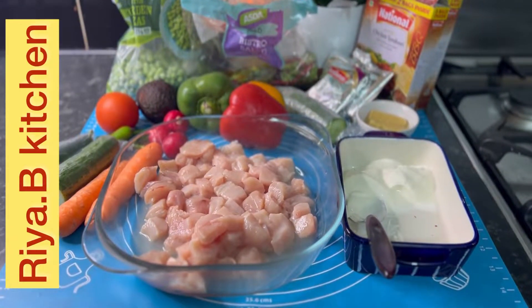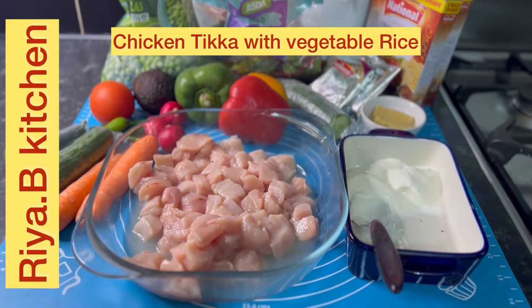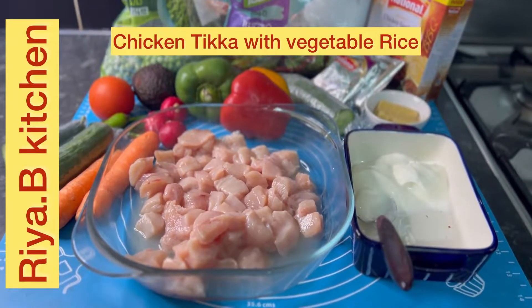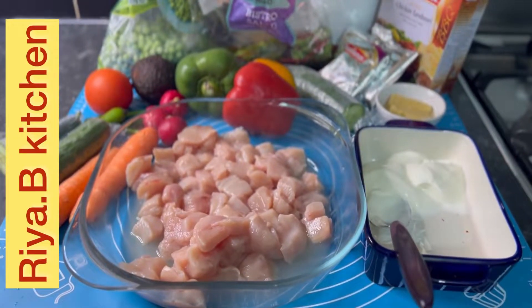I have all these ingredients available at home, so with these ingredients, I am going to make vegetable rice with chicken tikka and salad.